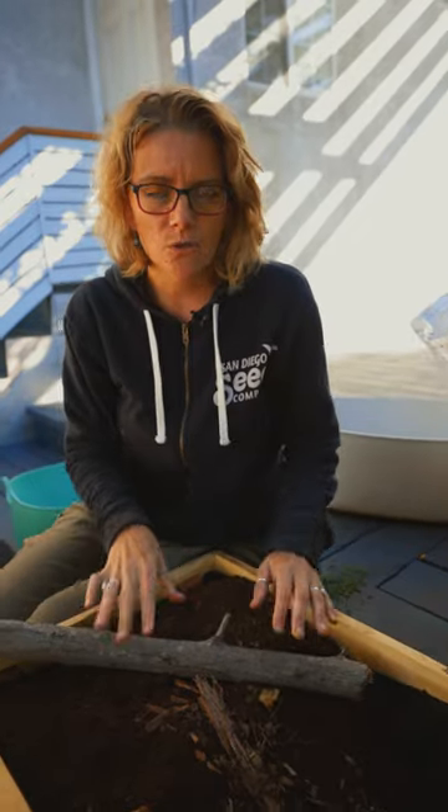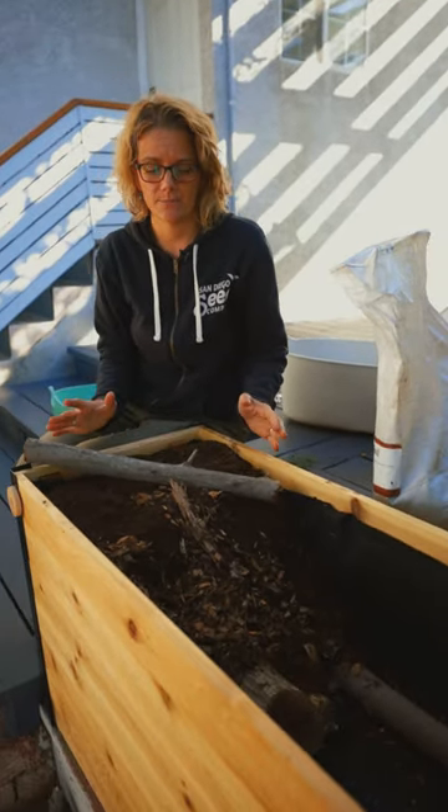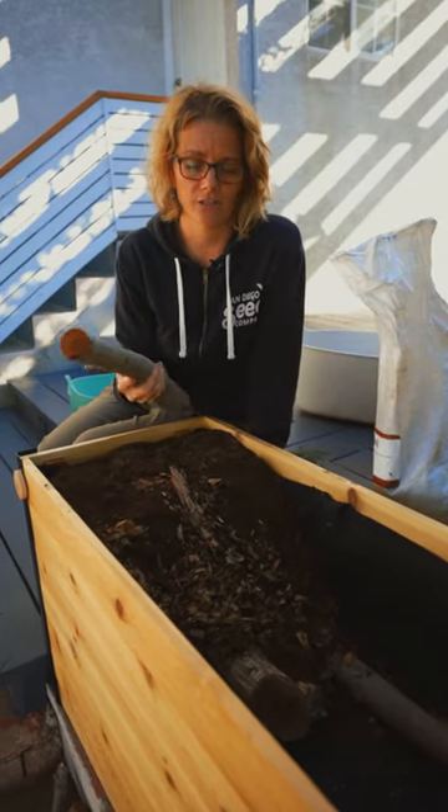Let me give you Hugelkultur 101. What is it and how do you use it? Hugelkultur is a process of filling a raised bed or making a raised bed with free organic matter that you have on your farm or in your garden.